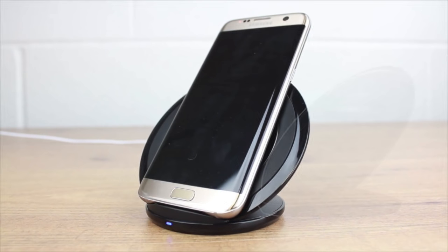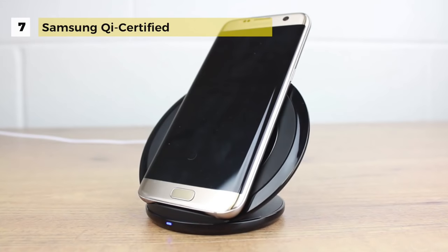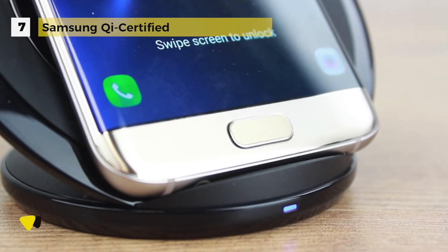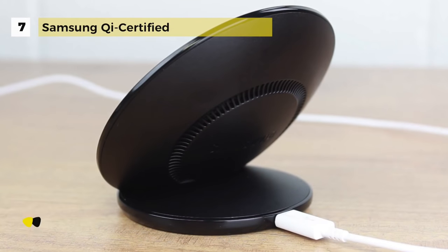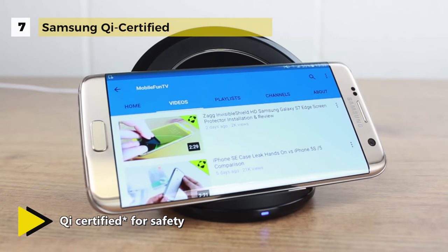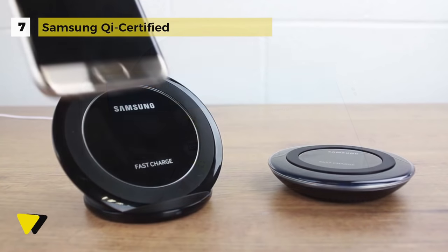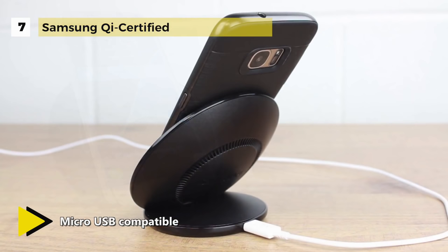The Samsung Qi certified wireless charger helps you charge your compatible Galaxy smartphones and other Qi compatible devices without the need to plug into a wall charger or USB port. The fast charge feature is compatible with Galaxy Note 5 and Galaxy S6 Edge Plus and later models of the Galaxy S and Galaxy Note series. Standard charging speed applies to other Qi enabled devices, and it requires the included wall charger to operate as advertised. Use of an improper power source may result in damage to the charging pad. While on the stand, your phone is cooled with a built-in fan during fast charging.